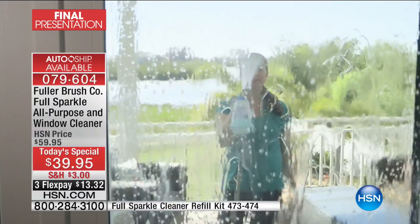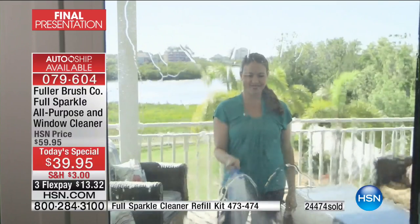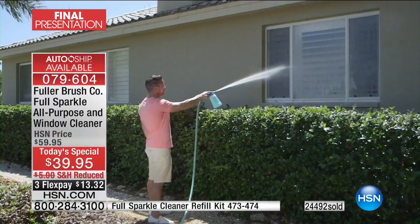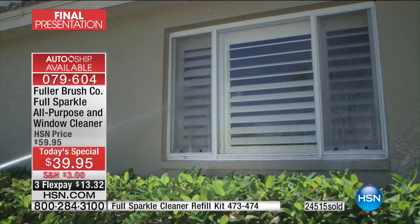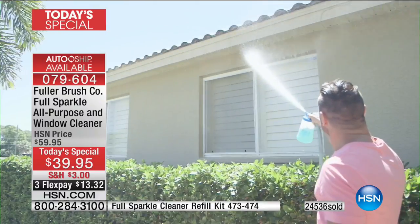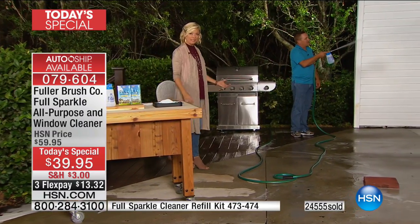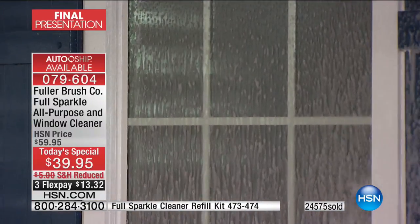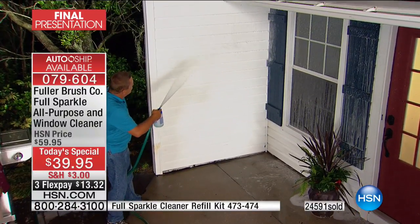My 73-year-old mom has a gigantic rose bush in front of a big picture window she can't get to — she doesn't want to wade through the thorns and I don't want her on a ladder. With Full Sparkle, she can safely keep both feet on the ground, hook it up to the garden hose, and clean every window in the house. The suds action lets it do the cleaning — don't forget the shutters on the side of the windows.